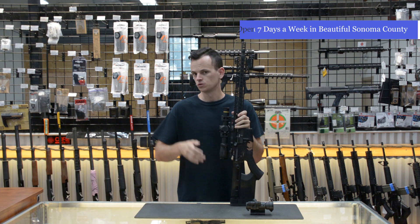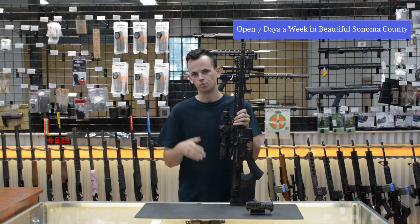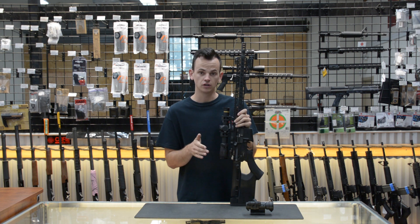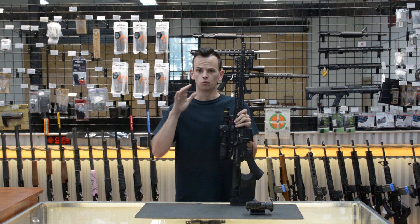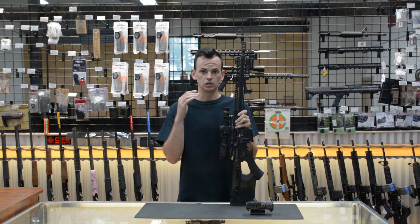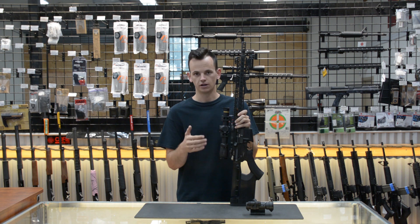Now many of you are going to say guns are tools, and tools have certain purposes — you should build the gun around the purpose you're going to be shooting. Now I agree with you. However, I believe that if you set the gun up in the right way, maybe give yourself some options, you have the ability to have a gun that can do a lot of different jobs very well.